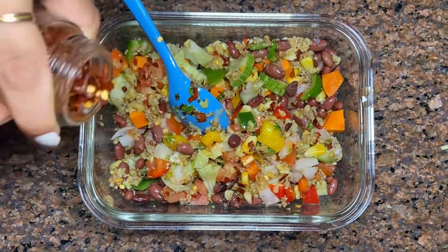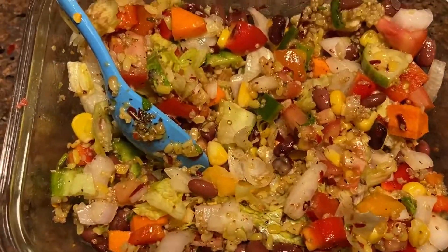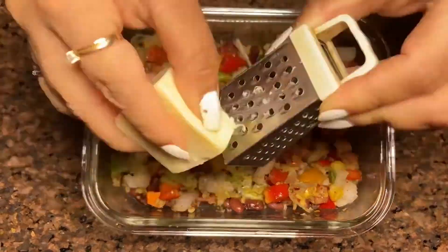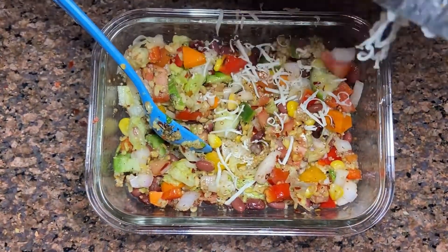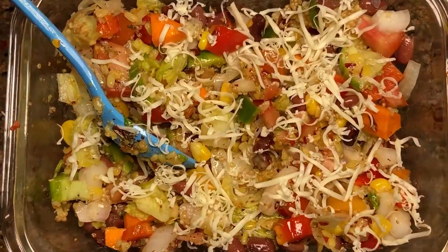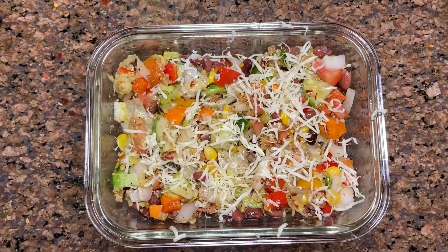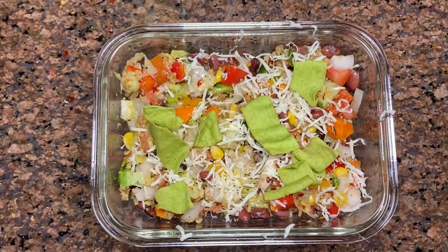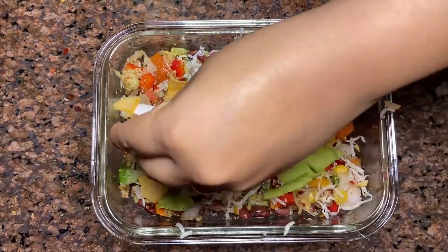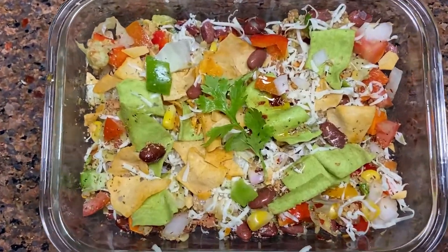I am adding more chili flakes because I love spicy food, and oregano is my favorite — you can just leave this part. Now this is almost prepared, but the burrito is incomplete without the crunch and the cheese. So a little cheese, which is not harmful at all. And for the crunch, I am using the palak and jawar chips from Healthy Masters. Trust me, the taste is super amazing. These colorful green chips are loaded with nutrients and different benefits which I discussed at the start of the video. Little more cheese, and this is the final look.